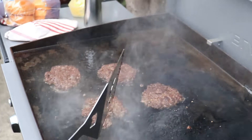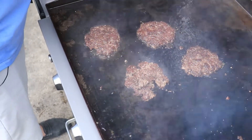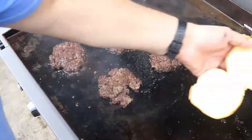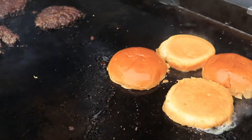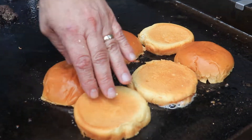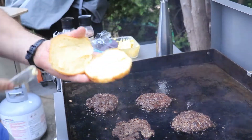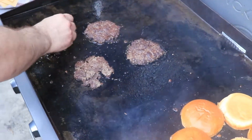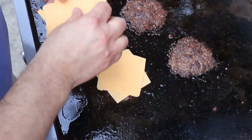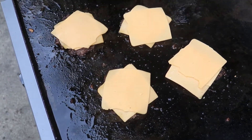This is going to be my double cheeseburger right here. We're going to butter these buns up and put them on as well. Now we're just going to get the cheese on here. Everybody builds their burgers differently — some people like to put the bacon on and then the cheese so it holds it all together.